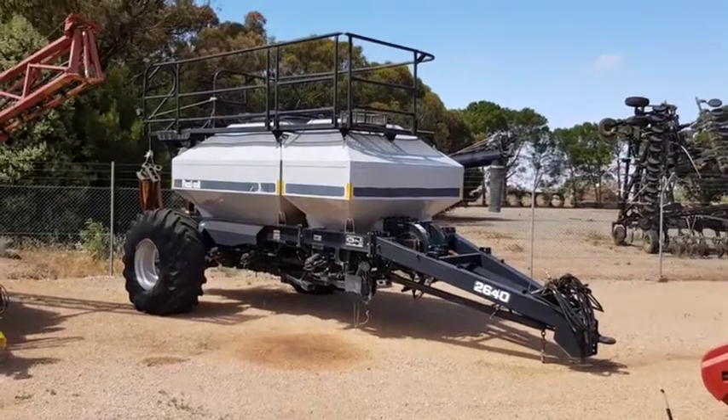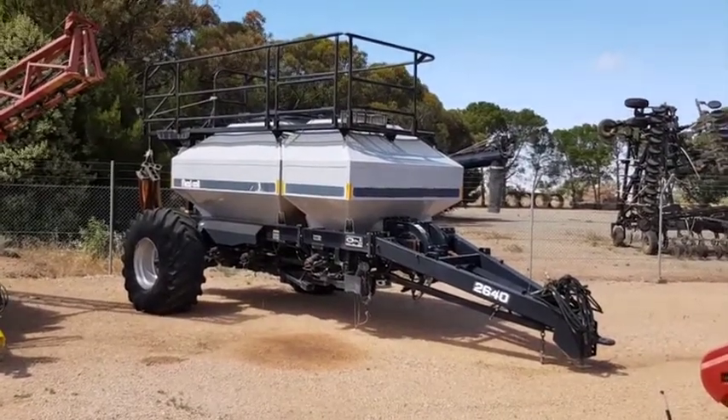This is our second hand 2640, three bin, fleece coil air cart.